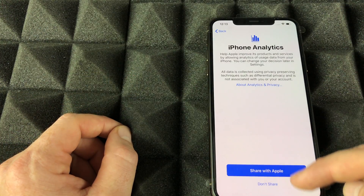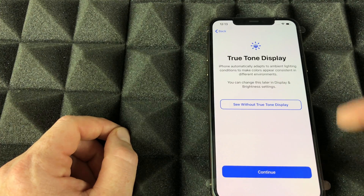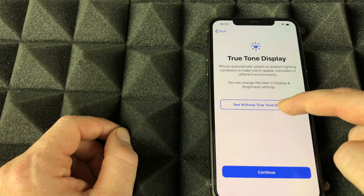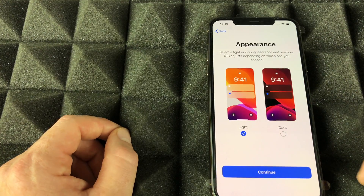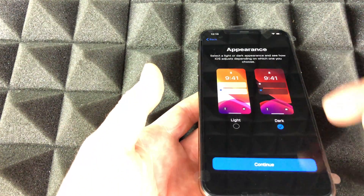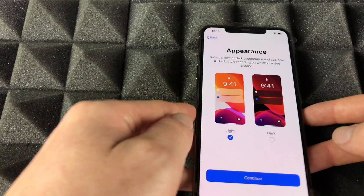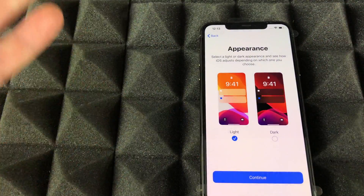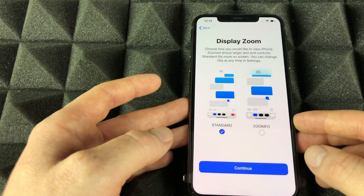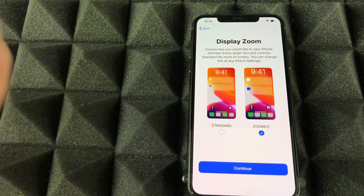Next, choose whether to share analytics with Apple — I say go ahead, it's useful data. Continue on to the appearance — Light Mode or Dark Mode. I'm a dark mode person, but for this setup video we'll go with Light. It just makes the background dark, but it doesn't show well on camera.